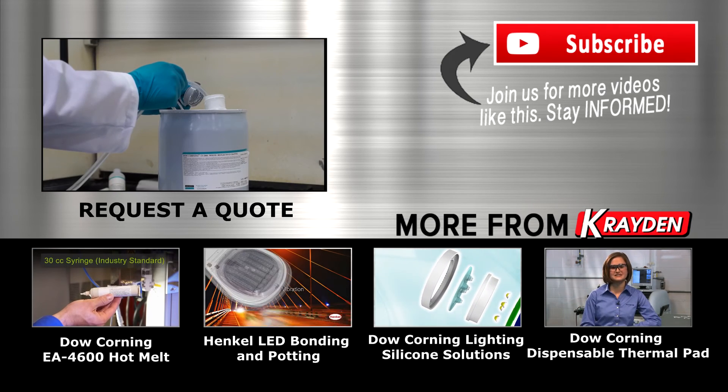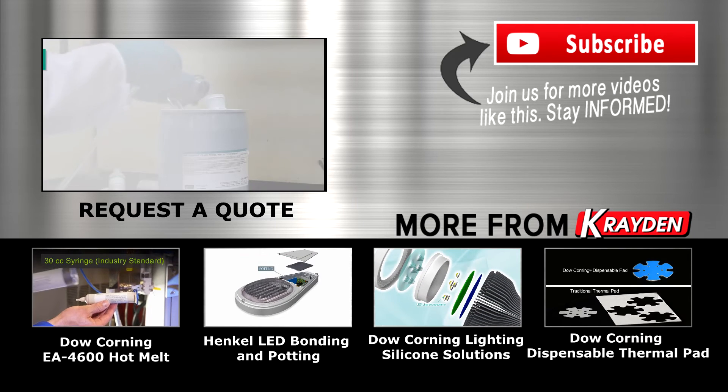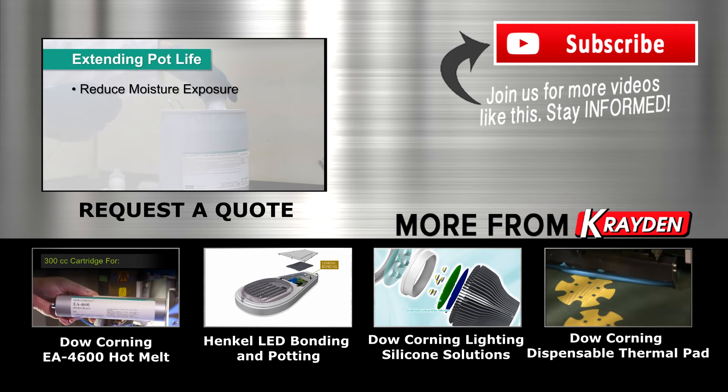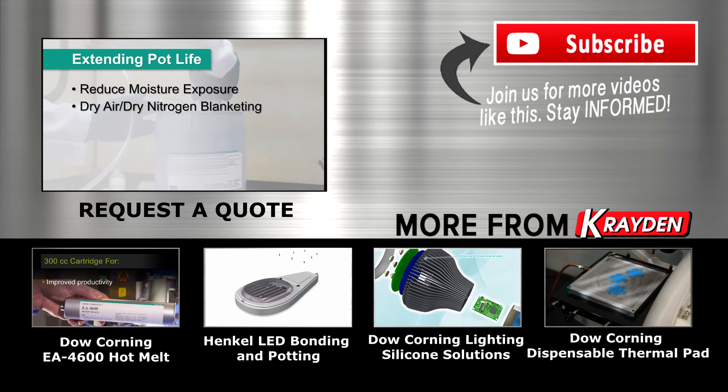The pot life of Dow Corning CI-2001 coating depends on the application method you've chosen, but to extend the pot life, minimize the coating material's exposure to moisture by using dry air or dry nitrogen blanketing whenever possible.